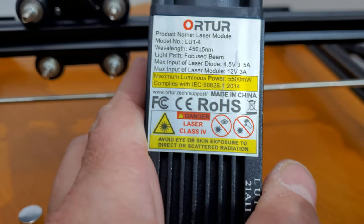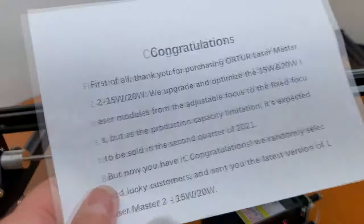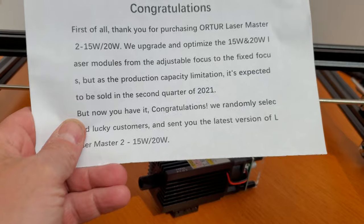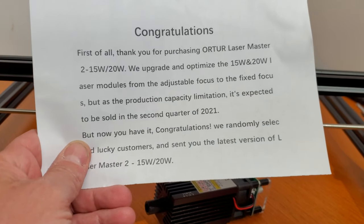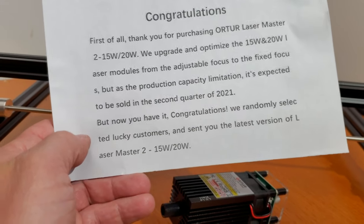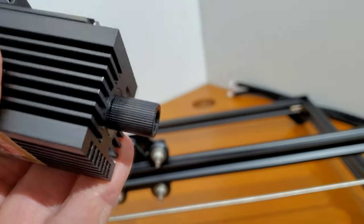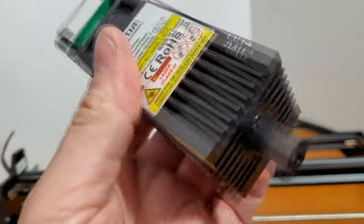In the bag we have a 20-watt laser module, the LU-I4. This is a new model I received. In the package instructions it says: congratulations — apparently the 15 and 20-watt laser modules were changed from adjustable focus to fixed focus. Due to production capacity limitations, it was expected to be sold in Q2 2021, but now you have it. They randomly selected lucky customers and sent them the latest version of the LaserMaster 2 15-watt/20-watt. So what I'm getting from this is they upgraded their laser module to a fixed-focus beam — though it still looks like I can adjust focus on it.